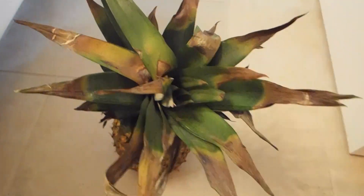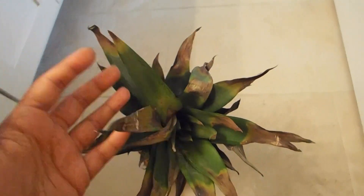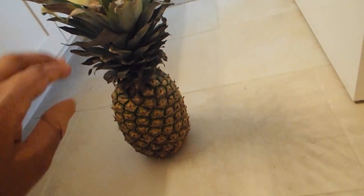Today I'm going to be giving you guys a simple tutorial on how you can grow a pineapple from a pineapple head. I already have one growing in the yard and I'm going to show you guys how to do it.